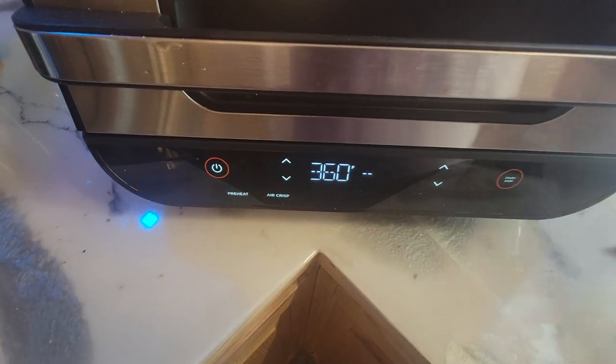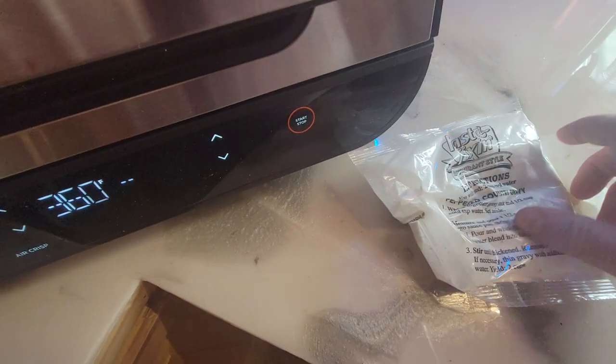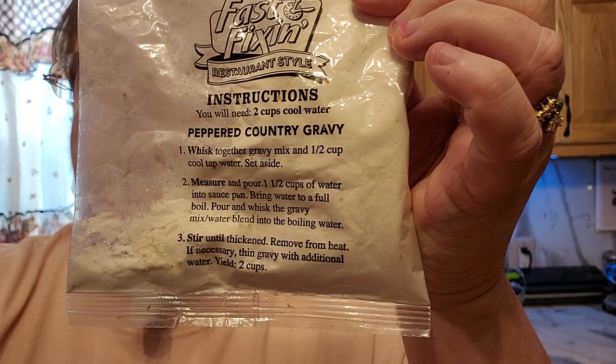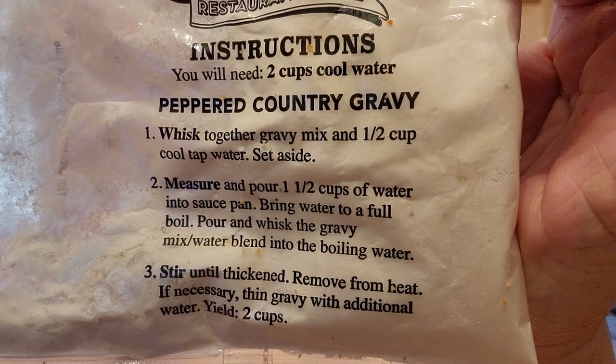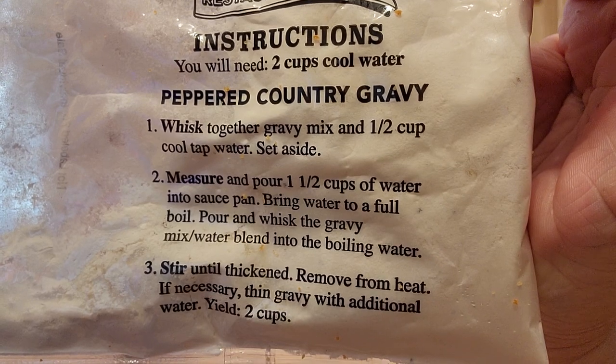Then I'll go ahead and get this powder mixed up. Usually I use my own, but this does come with this, so I'm going to go ahead and use that. Alright, these are the instructions for the pepper gravy. I'm going to go ahead and get that mixed up over here at the stove.